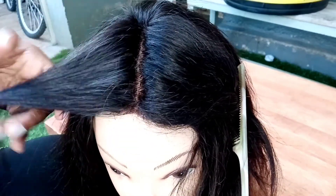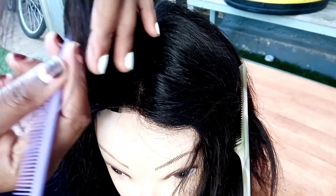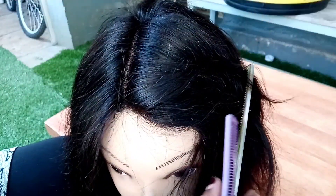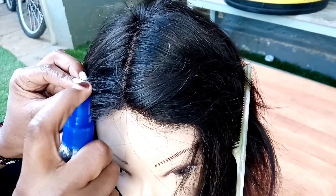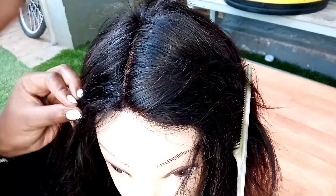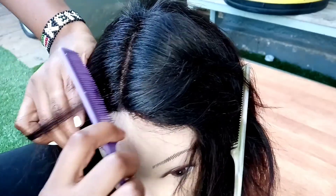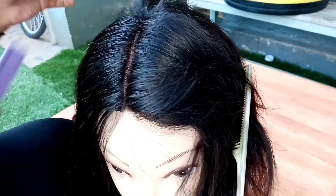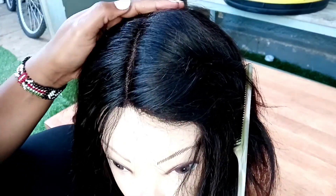I've gone ahead, divided the hair into two sections, and then now dividing it into three sections where I'm just going to be slicking it down. This is water — just plain, normal water. I'm spraying it down, and this is where I'd go ahead with my hair serum. But since I don't want to wash this wig later, I'm just going to be spraying water to slick it down. It also works very perfectly.